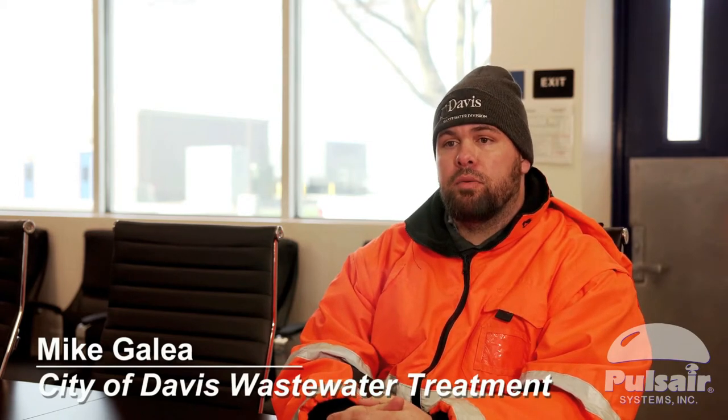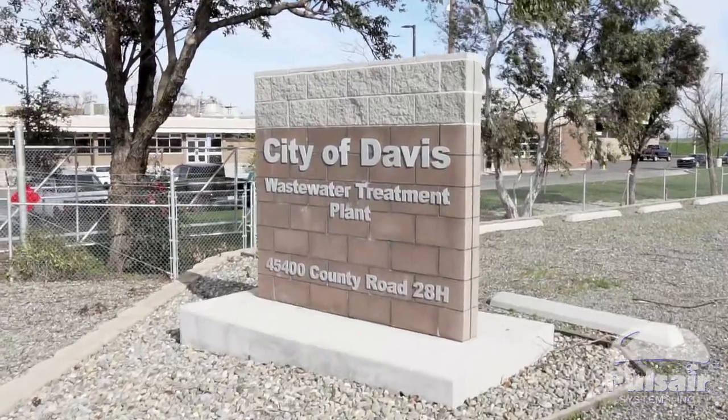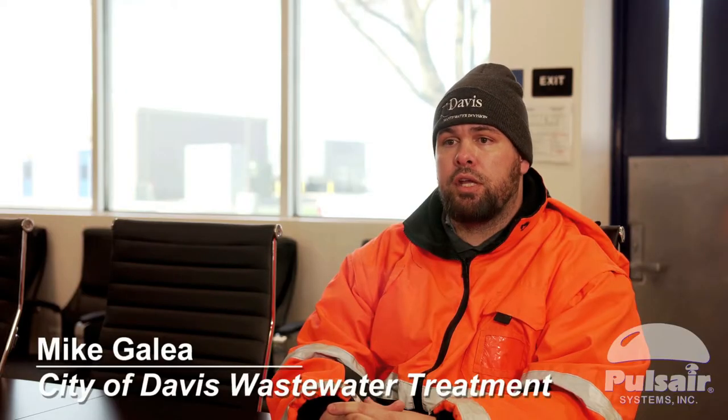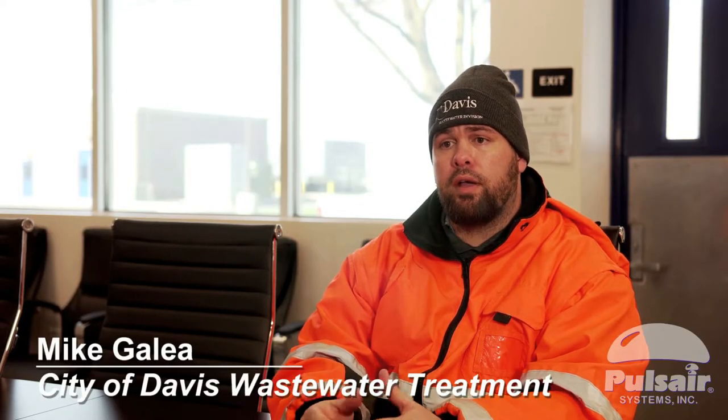My name is Mike Aulia. I'm the wastewater treatment plant senior maintenance worker here for the city of Davis. Our job is to make sure that all the equipment is reliable. If you lose your influent pumps, which are the water that comes in,